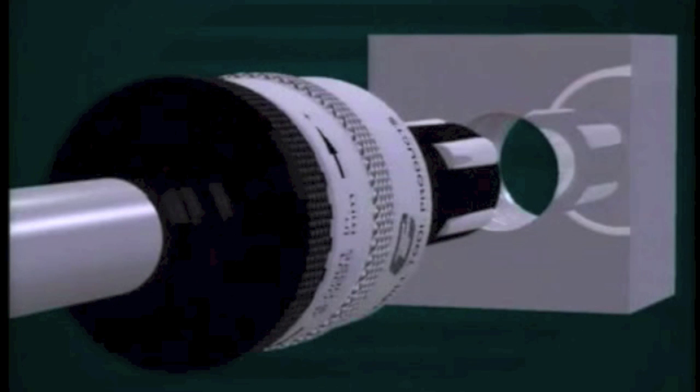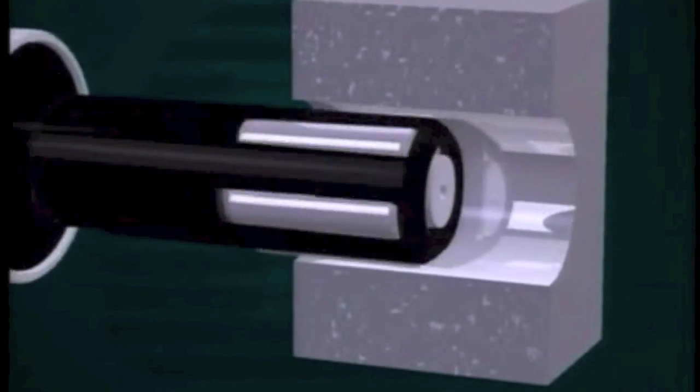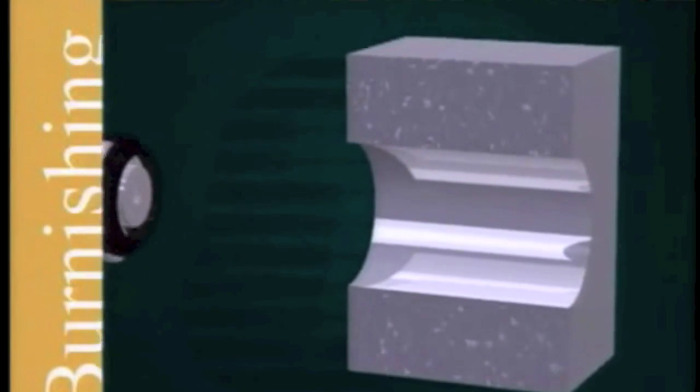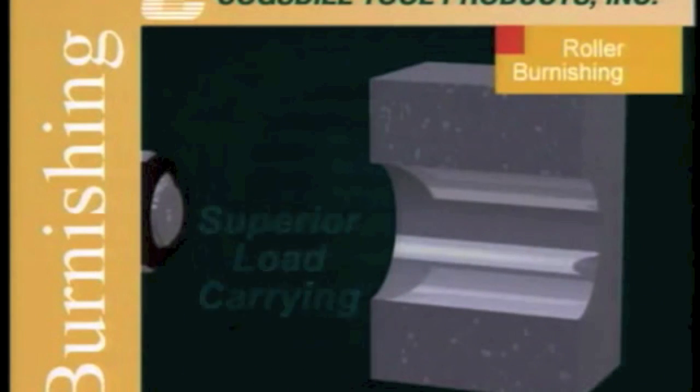Hardened steel rolls generate pressure on the surface being burnished. As the roller finish tool is fed into the workpiece, the material in microscopic peaks or high points on the surface is forced to cold flow into the valleys or low points, creating a smooth mirror-like finish and a tough work-hardened surface with superior load-carrying characteristics.